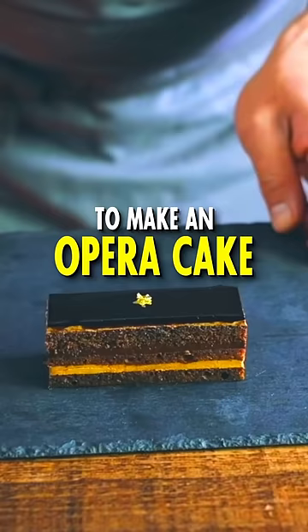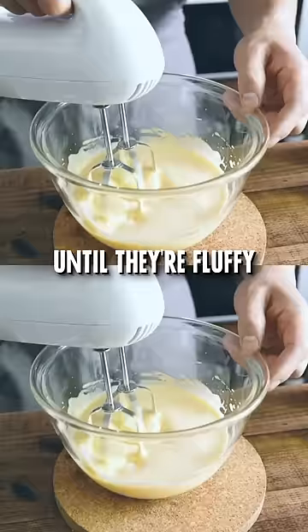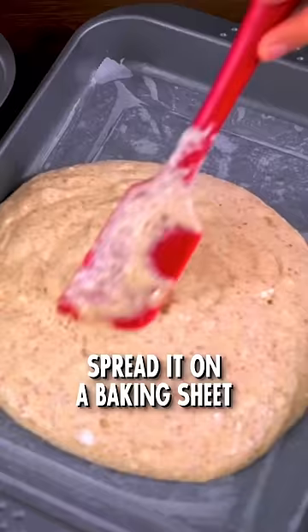To make an opera cake, you need to make a few things. Number 1: the joconde sponge. Beat together almond flour, sugar, and eggs until they're fluffy. Add in some flour, then gently fold it together. Spread it on a baking sheet.